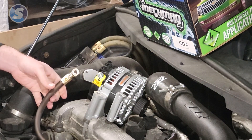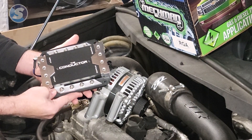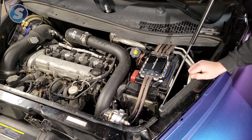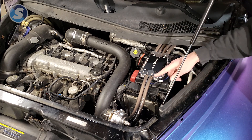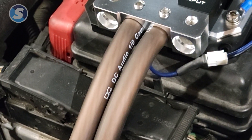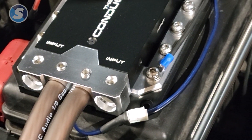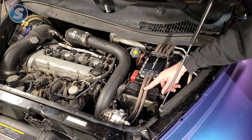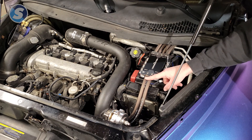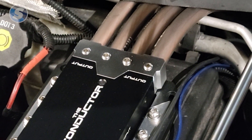That ring terminal on the mounting bolt gives us a ground wire that we can then run over to the conductor. We can then run the wire back to the battery ground terminal. So our conductor is fully installed with all wire run. From the bracket on the alternator, our ground wires come over to the input side of the conductor. This is directional — make sure your wire is capable of carrying all the current the alternator can put out.